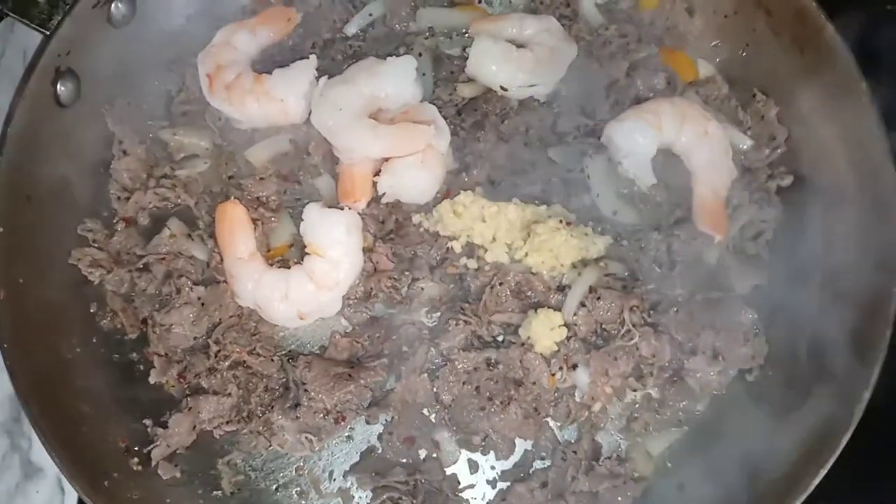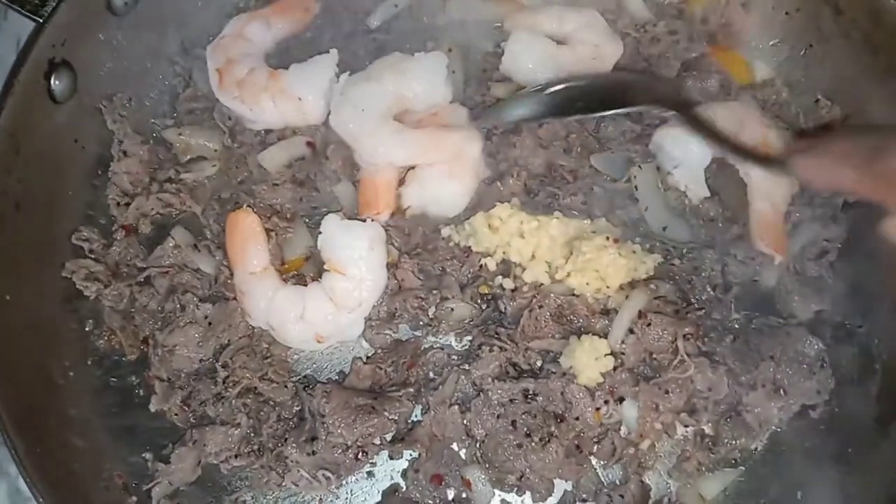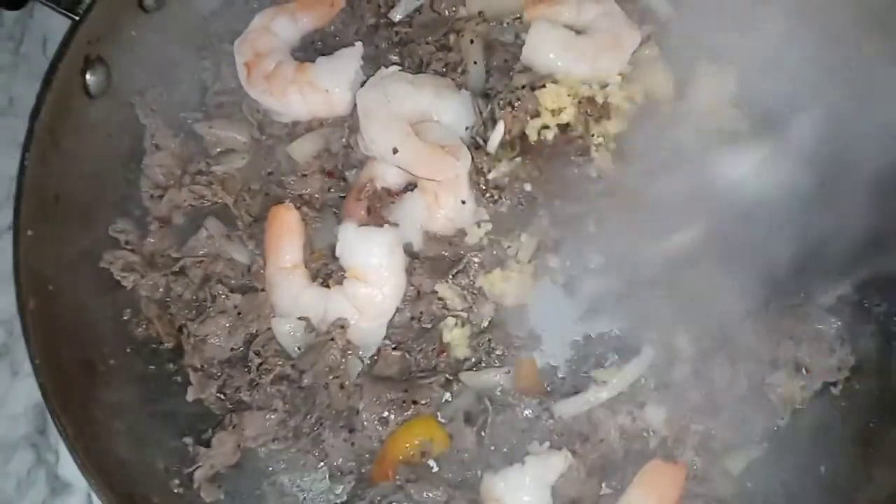At the very end of the steak cooking, toss in some minced garlic and some jumbo shrimp, combined all together.